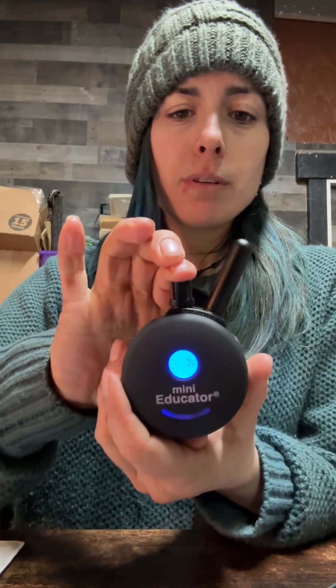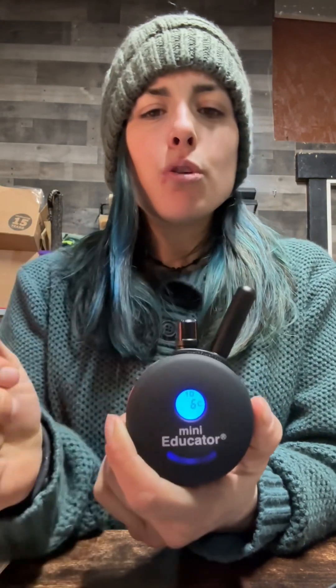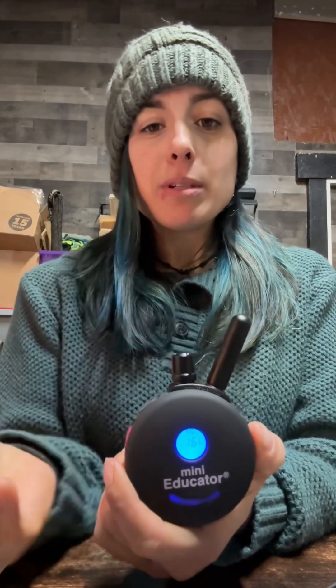It's winter and we want to keep our hands in our pockets, but putting the remote in a pocket will move the number. So push this dial down and hold it until it flashes — now that number is locked and won't move, but you can still use the regular stim and the boost. To unlock, push it down and hold until it flashes again. Note: when you unlock it, the dial may be on a different number than when you locked it, so check it before using.